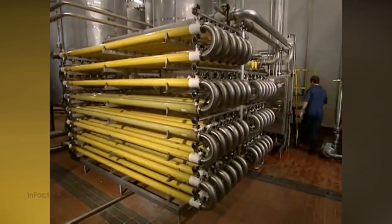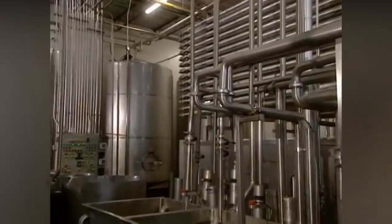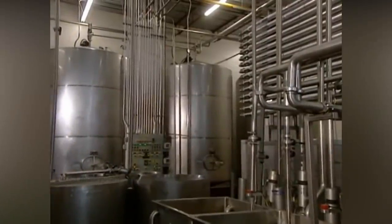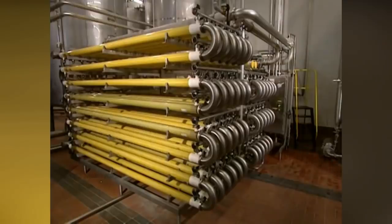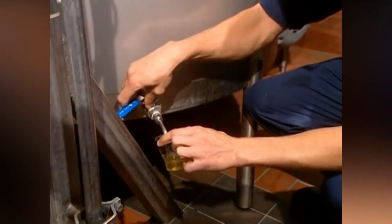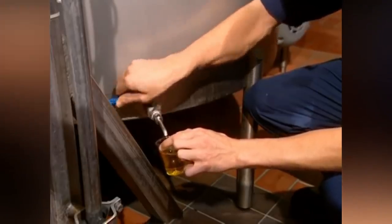The juice is used at 109 degrees. This is a filter for the first time. The microscopic particles are used in this case. The color, the natural sugar, and the other color is used in this case.